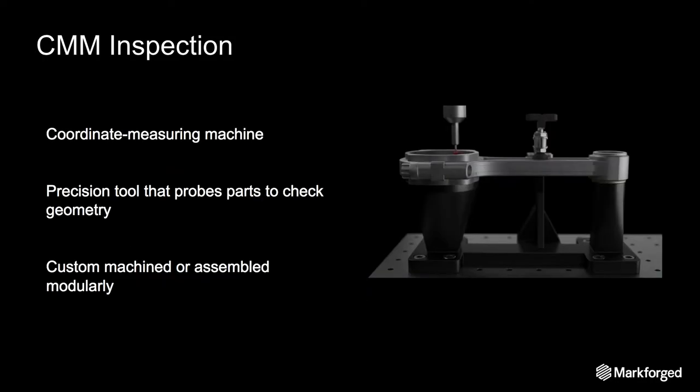Let's take a look at CMM inspection. You can see in the picture highlighted in white the end effector of a CMM, which stands for a coordinate measuring machine. This is a precision tool and it probes multiple positions on the part to determine if the geometry is within spec. Fixtures for these are typically custom machined or assembled from parts from a modular kit. Today we're going to be focusing on machined CMM fixtures.